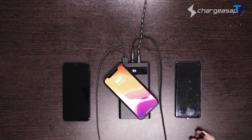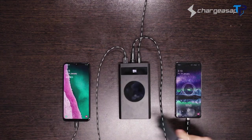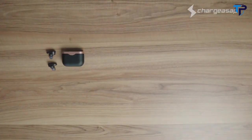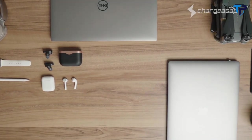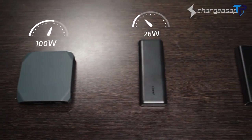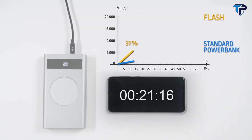Pass-through charging is featured on both the USB-A ports and the 10-watt wireless pad, so you can charge up to three devices while charging Flash at the same time — making it the most versatile power bank in the world. Flash can even charge your Apple Watch. It's perfect for USB devices including mini cameras, GoPros, Bluetooth speakers, Nintendo Switches, headphones, and drones.